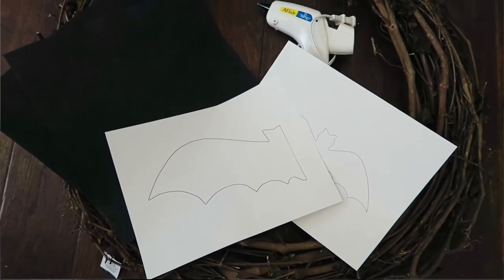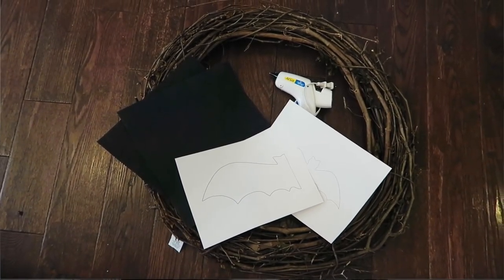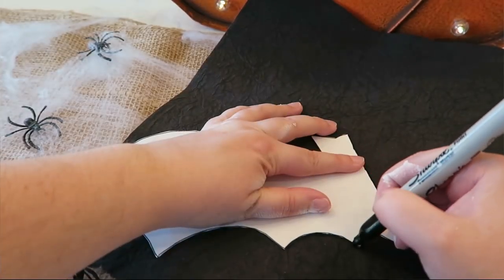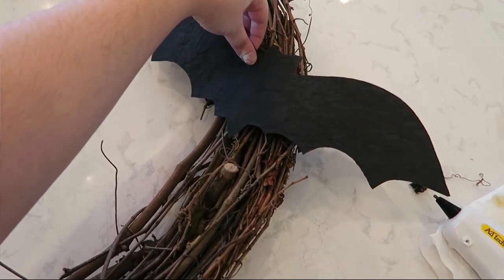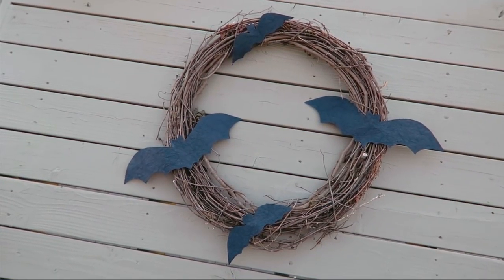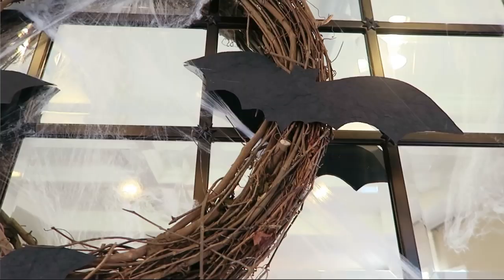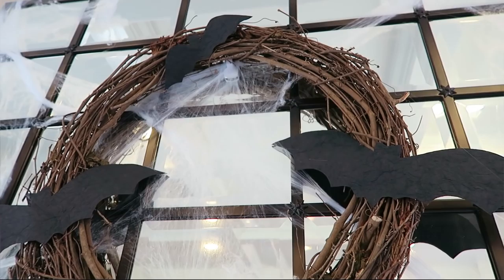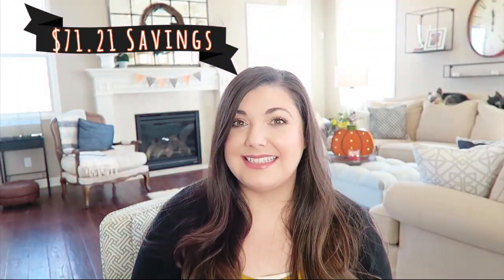I printed a large bat template — just half the page that you duplicate for both sides — and a medium bat template. I traced them onto the black paper, cut them out, placed the bats where I wanted them on the wreath, and super glued them on. It was quick and easy, definitely something you can do with your kids. The Pottery Barn wreath was $80, and it cost me $8.79 to recreate.